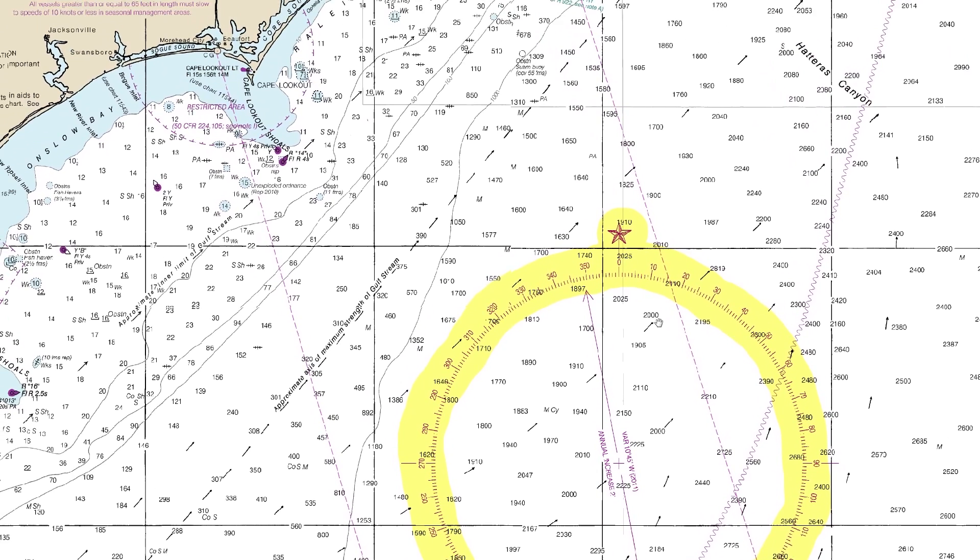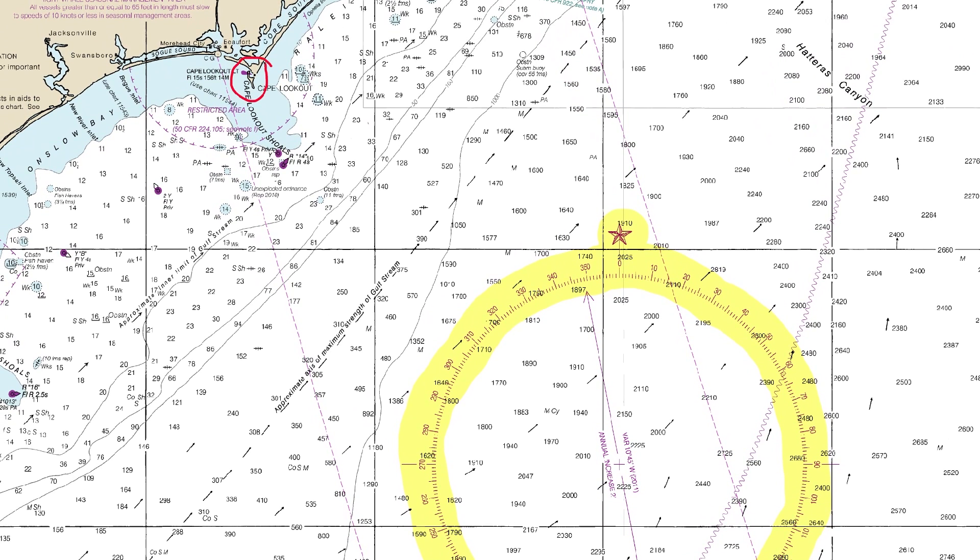For example, if we take a bearing of Cape Lookout Lighthouse and find its bearing is 350 degrees from us, we need to plot a line exactly 350 on the chart. We bring our parallel rules to the compass rose, align the center up with 350 to get the correct angle, then transfer those across to the lighthouse to plot a line of position. The compass rose is used to line up your parallel rules to plot precise angles on the chart.